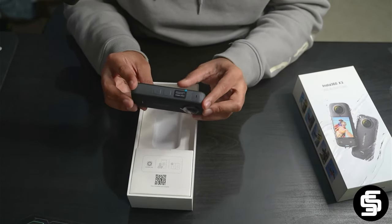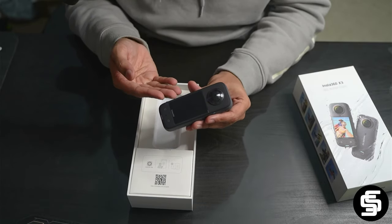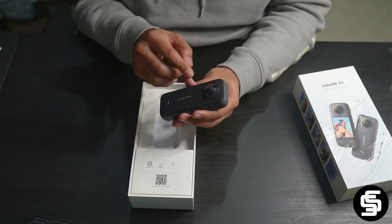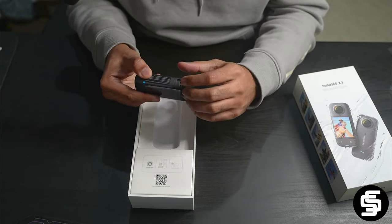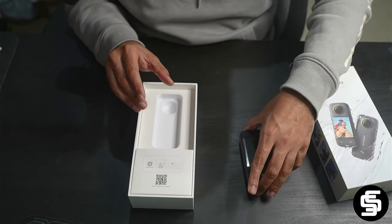Here are some of the cool physical specs of the Insta360 X3. It has a large 2.29 inch LCD touchscreen. It also has one camera on the front and one in the back, powered by a 6-axis gyroscope and flow state stabilization technology. This camera is also powered by a USB-C port that allows for in-camera charging and an external microphone with an adapter.